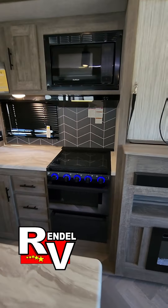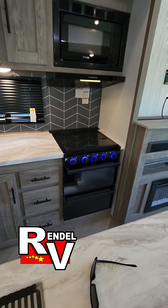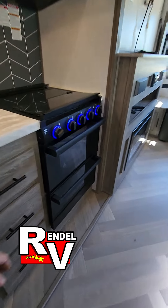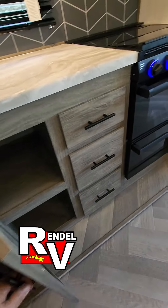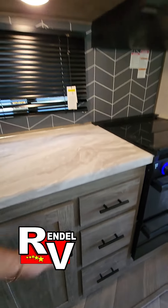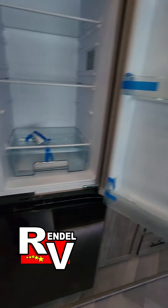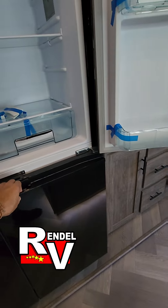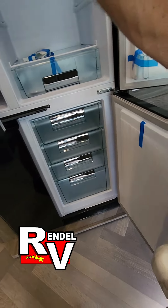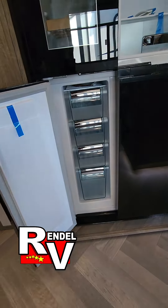Up here you're gonna have your three-burner stove, your oven. It's got the glass cover on that to get you more counter space. Down below the oven, a little bit more storage. This is the Furion full electric refrigerator, and then the freezer down below. Some more bins on that side.